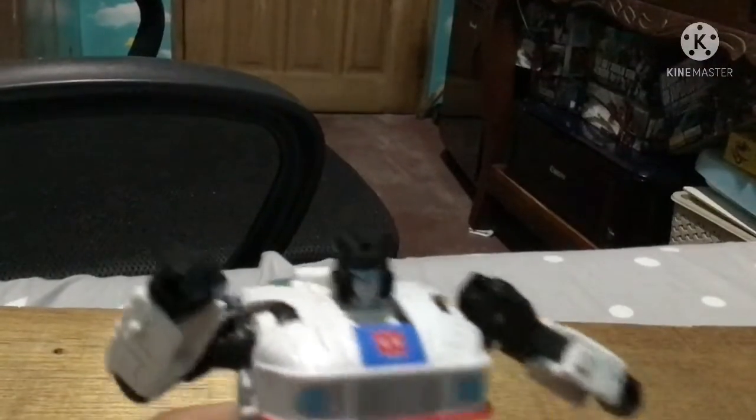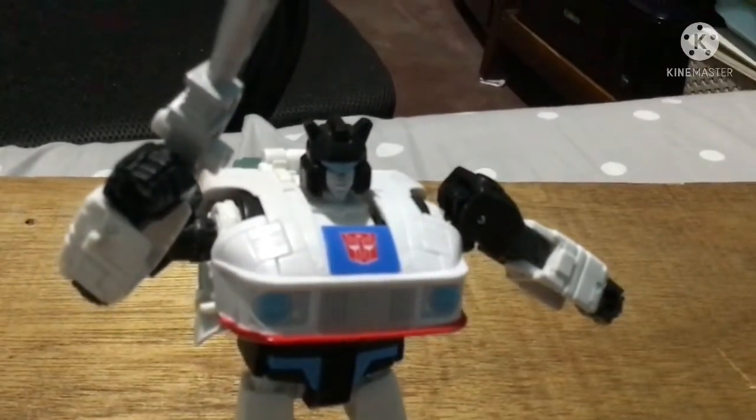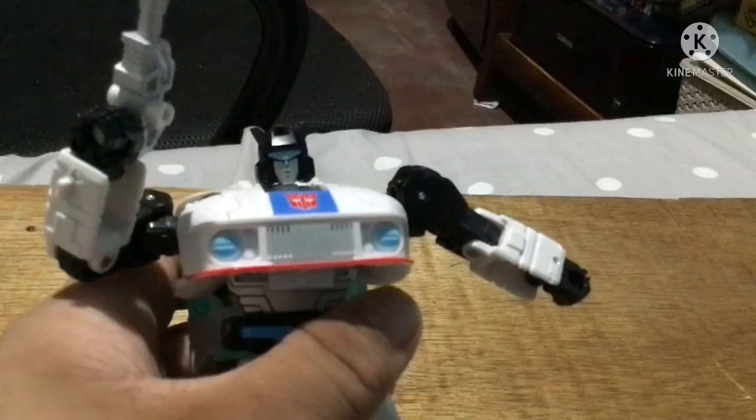The only accessory Jazz comes with is a blaster. I'm not going to take a detailed look at that, but here's Jazz — he's decent. Moving on to Roadbuster's transformation.